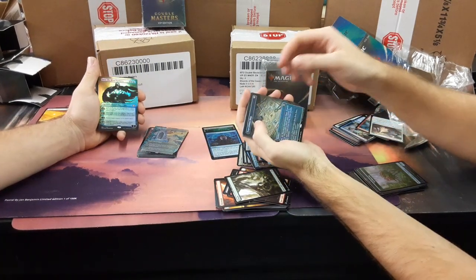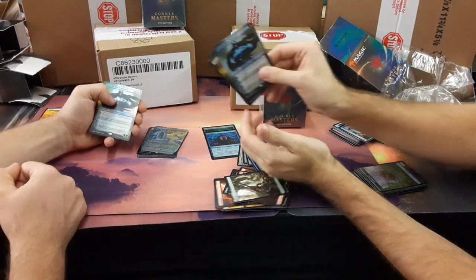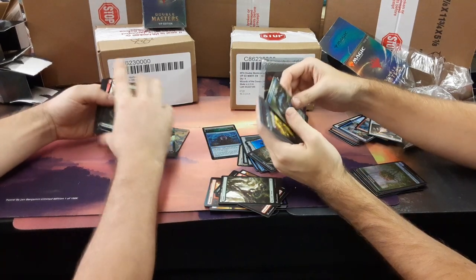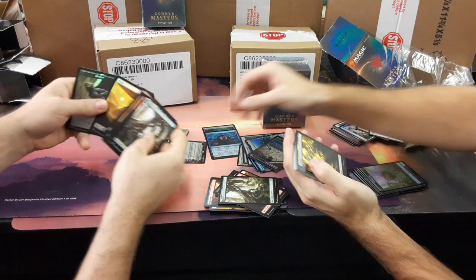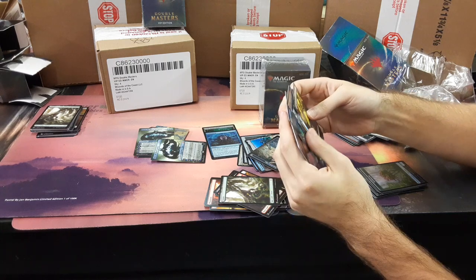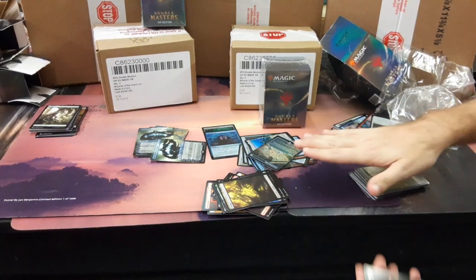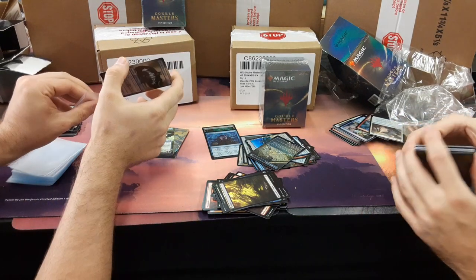Jace! God, you got me crushed on this. Jace! What? Tied — we tied with Jaces! Double Jaces, what are the odds? That reminds me, I should be putting these in sleeves. Jace — you can have that one. How much are the Jaces going for now? $139 right now. Not too shabby. That'll do. That'll do, box.